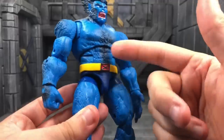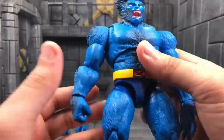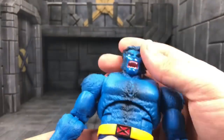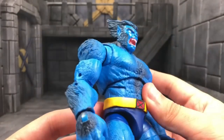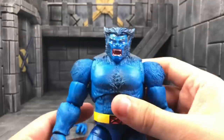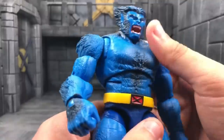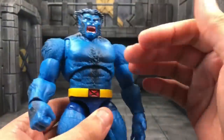There's a lot going on with the articulation. He's got butterfly joints, a double ab crunch, torso articulation — everything you'd want in a Beast figure. The blue is perfect too; it's a beautiful blue color. The double ab crunch is a big upgrade over the Toy Biz figure, which was just sculpted in a crouched position with no ab crunch. Beast has to make backflips, and Hasbro already beats Toy Biz right there.